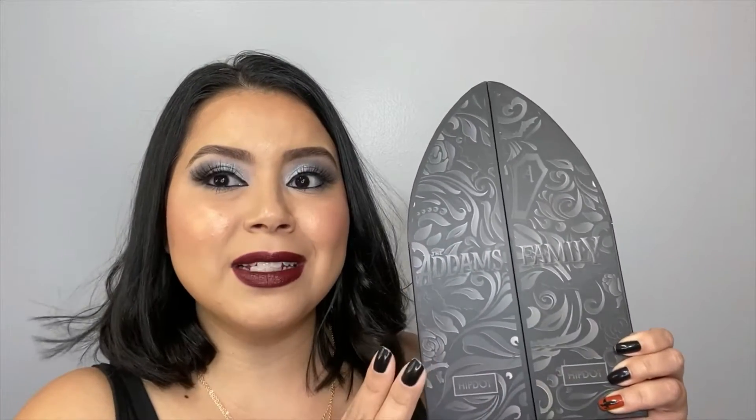Hi guys! Welcome back to my channel. My name is Sarai and today we are going to create another fall makeup look, and this is using HipDot Adams Family Collection. This collection comes with an eyeshadow palette and three different lipstick shades.